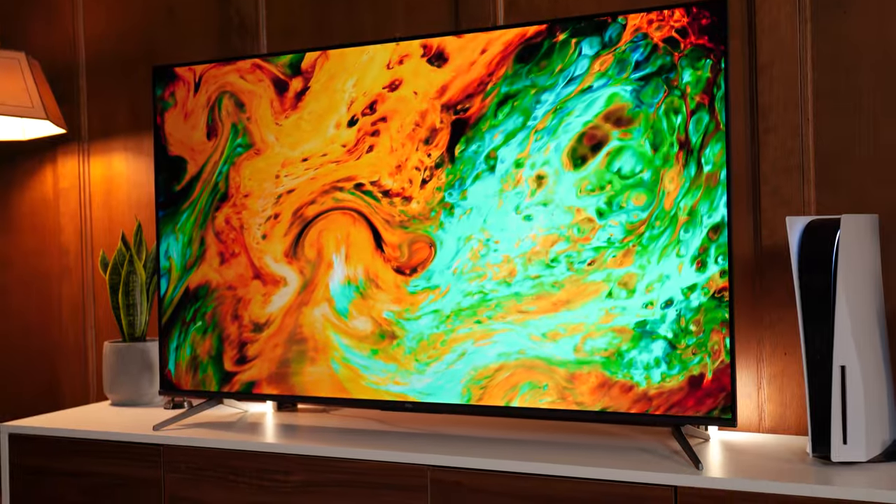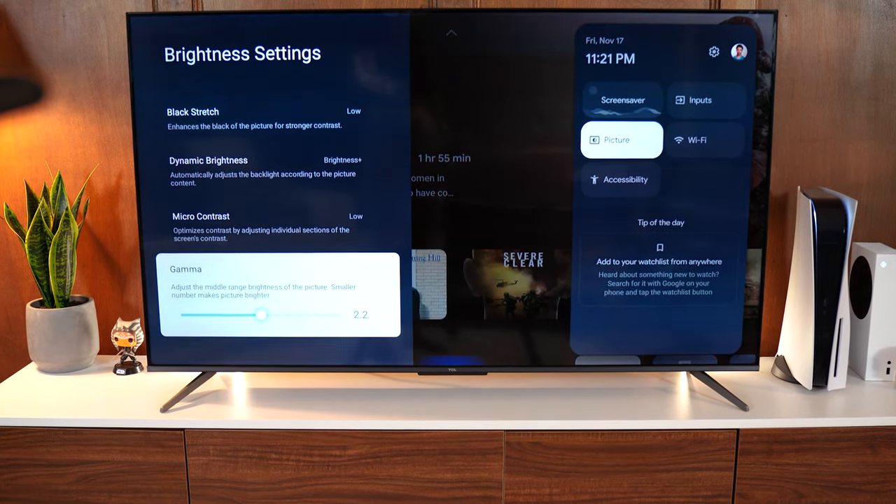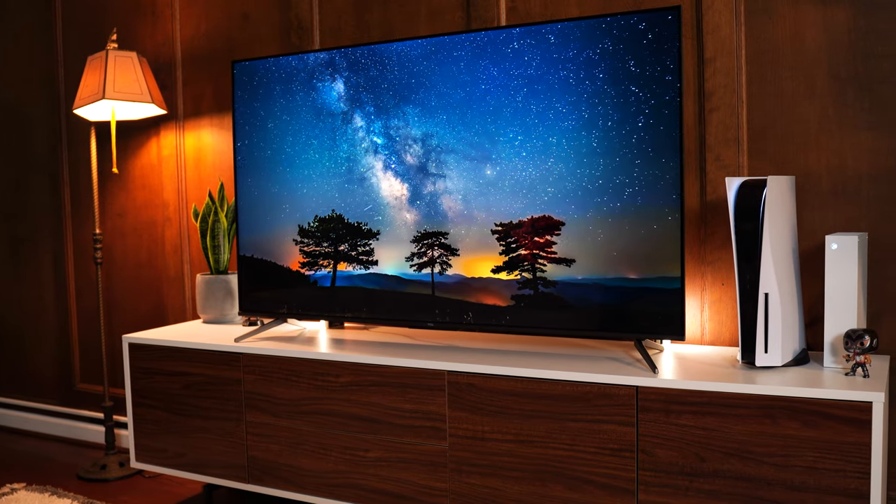Colors were undersaturated out of the box and the gamma was a little too high. But this is very easy to adjust — you change the gamma quickly, then just saturate the image a little bit. Once you do those, it looks great — beautiful and vibrant. That's something to do as soon as you get it: just increase that saturation. It's a non-issue and you don't have to go into any special software; it's right in the menu settings.